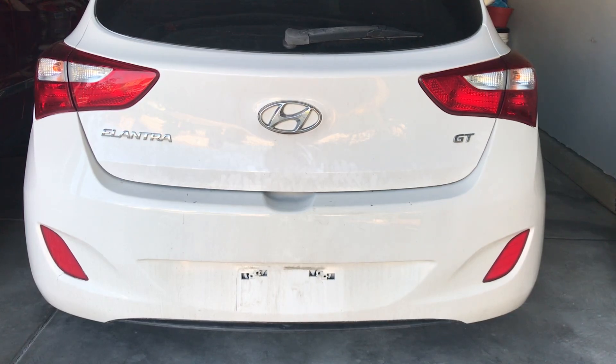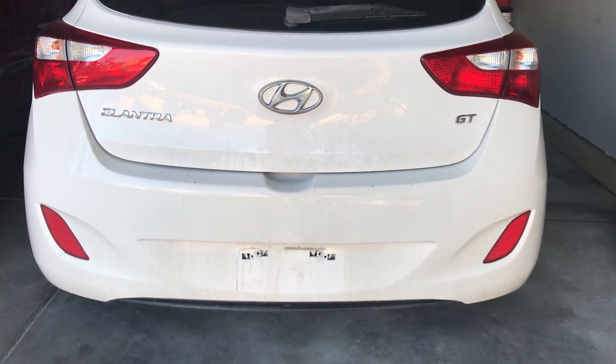Welcome back to the channel. Today we're talking about something very specific, but hopefully a video that will help you out — how to jack up the front end of a Hyundai Elantra.